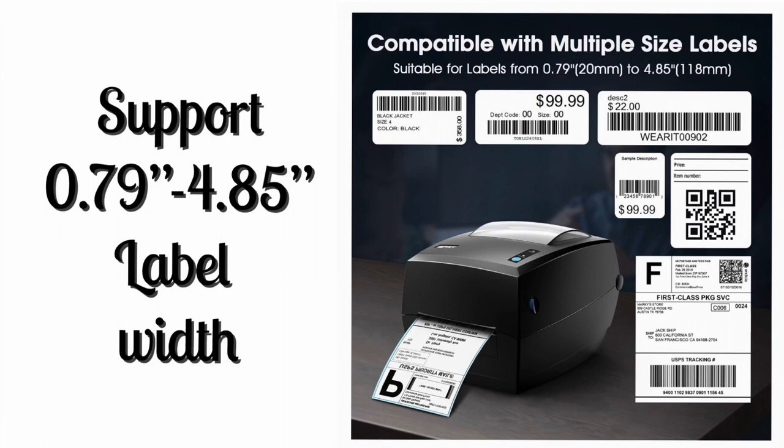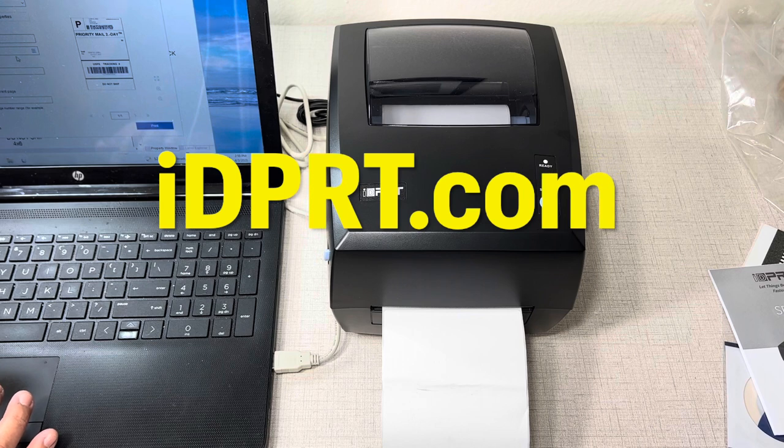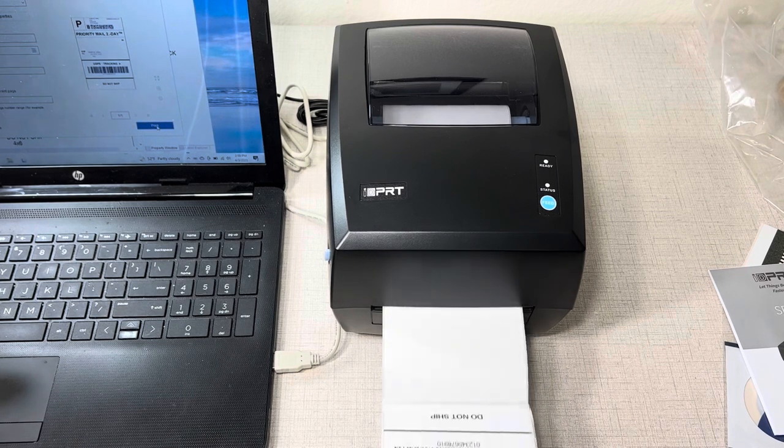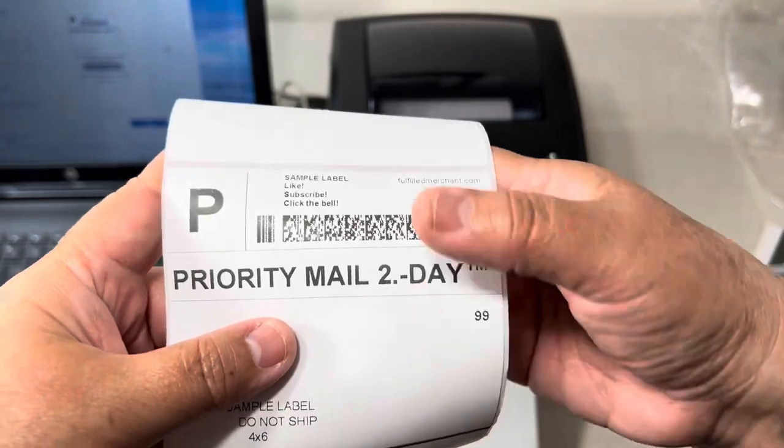This printer is compatible with multiple sizes of labels. You will have to download the driver from the CD or the official website, then connect the device with the printer while you are installing the driver. It has a high printing speed and high resolution technology.